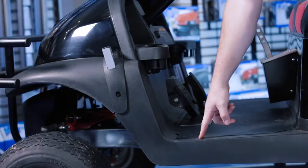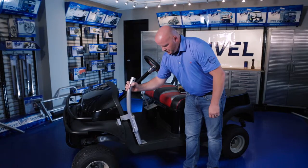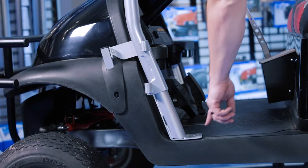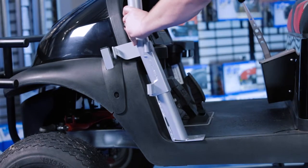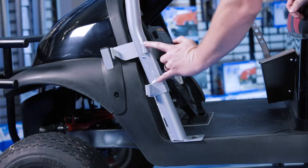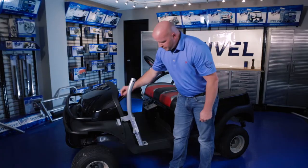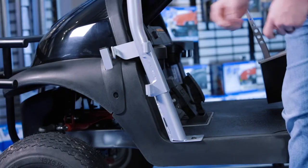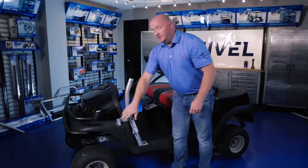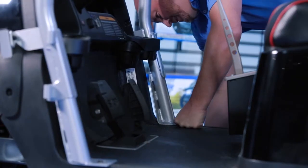Now we're going to remove the front bolt located on the side skirt, then attach the main front bracket to the same hole location using the 5/16 button head bolt. You'll notice the hinge holes — they go to the outside of the cart. Now we're going to attach the front main bracket to the front support bracket using the 8mm bolt provided. We're going to leave this bolt loose for now, then move to the passenger side and do the same process.